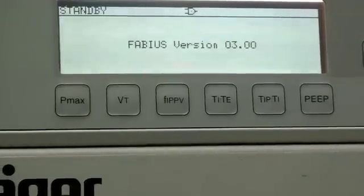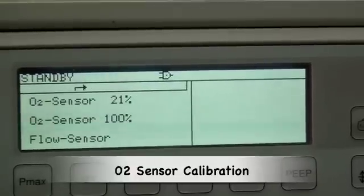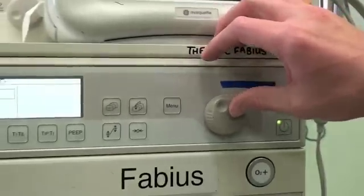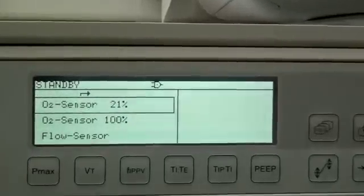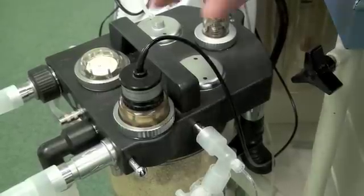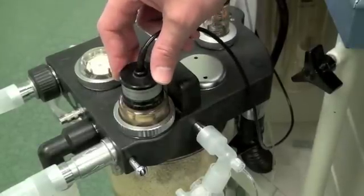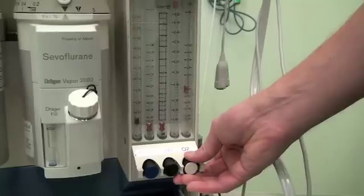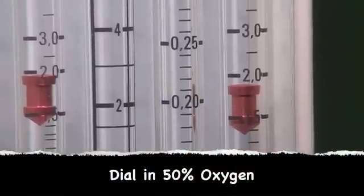Part of the gas check is to calibrate your oxygen sensor. The oxygen sensor can be calibrated to room air at 21% or to 100% oxygen. To calibrate to room air, select the O2 sensor at 21% and turn on the medical air. The oxygen sensor is located at the inspiratory portion of the breathing circuit. A tick now indicates that the oxygen sensor is calibrated to 21%. The last part of checking the gas supply is to confirm that it is actually oxygen being delivered by dialing in a set concentration and verifying the oxygen sensor reads that concentration.